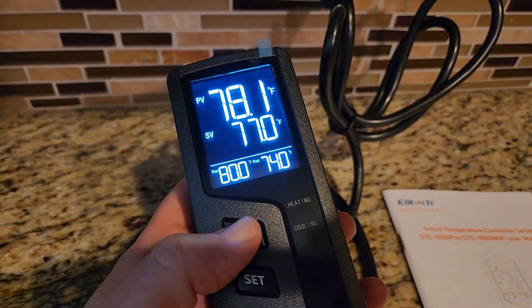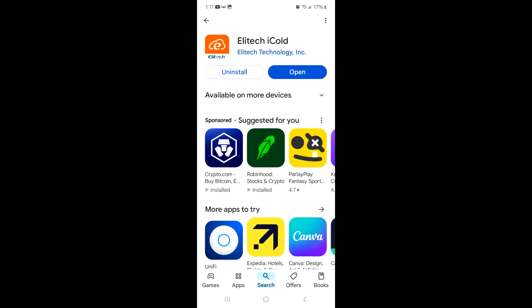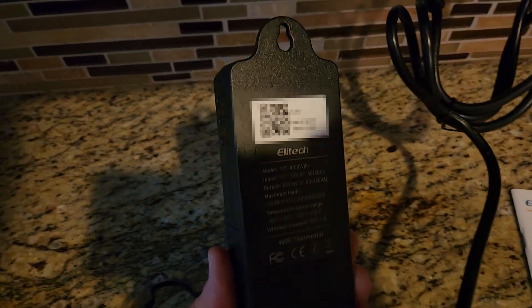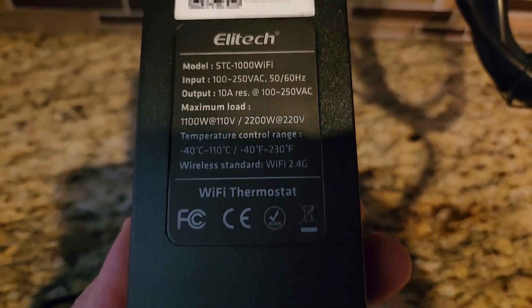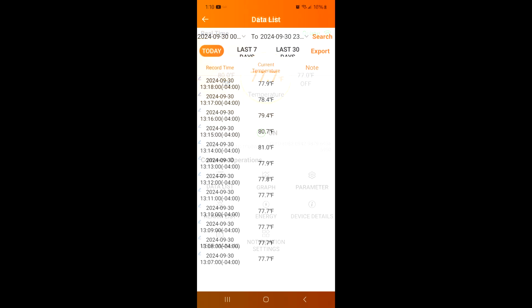That's all changeable with the app. There are going to be two apps — you want the Elatec iCold. On the back of the unit there's a QR code, and that's how you hook it up to your home Wi-Fi system. Once you get the app, everything is controllable and you can change all the parameters to whatever you choose.